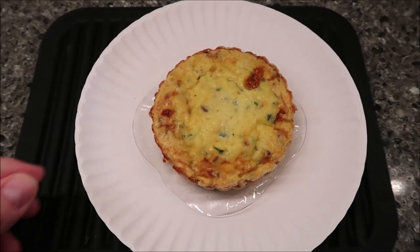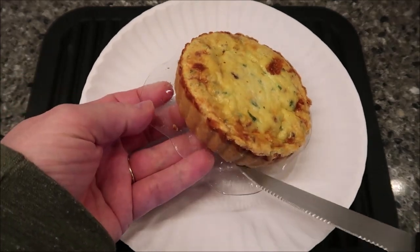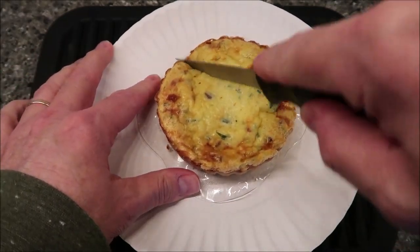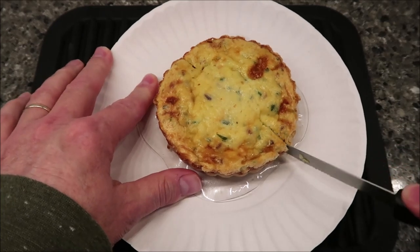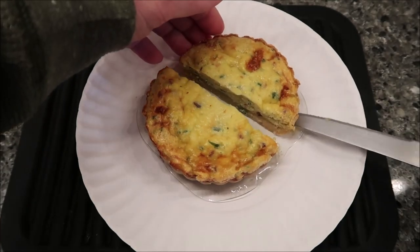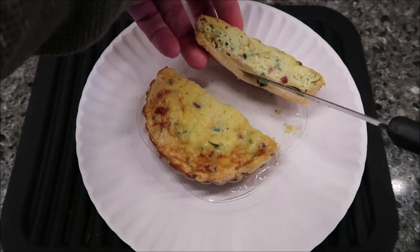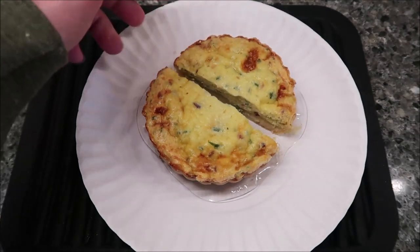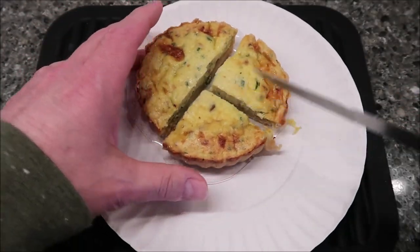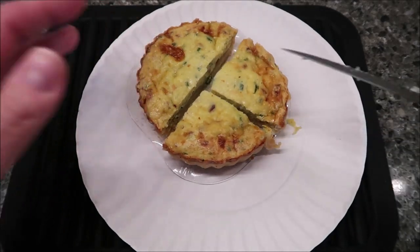Here it is out of the microwave. The little plastic tray it was in is completely flat — it's actually a soft plastic underneath, go figure. I didn't end up putting a paper towel on top because I already had it on a paper plate, so I didn't see the need. That crust looks very wet and soft — I'm sure this is better in the oven as far as texture goes. I'm going to let it cool off for just a minute.